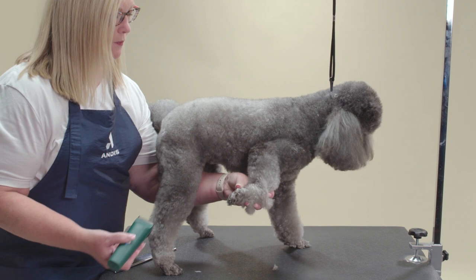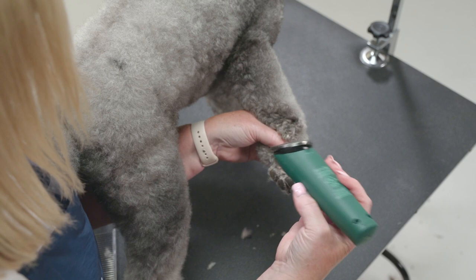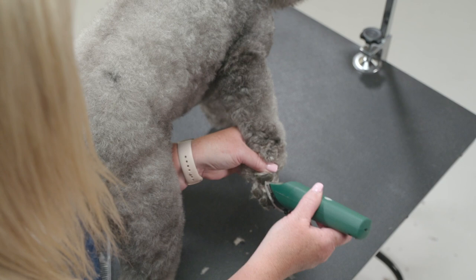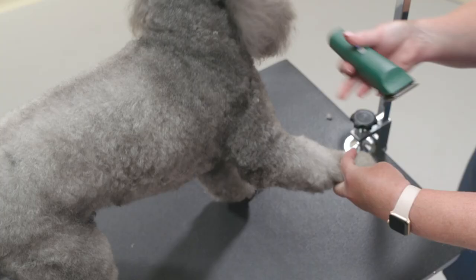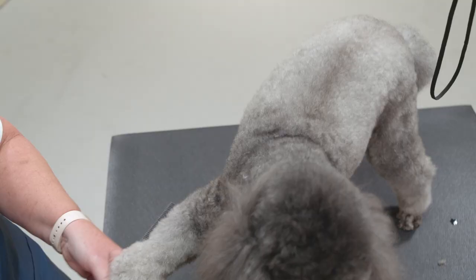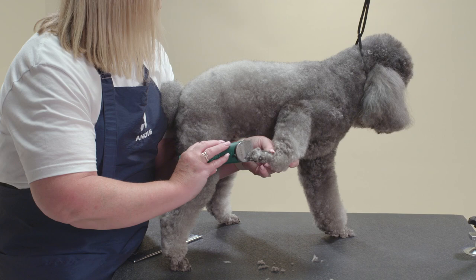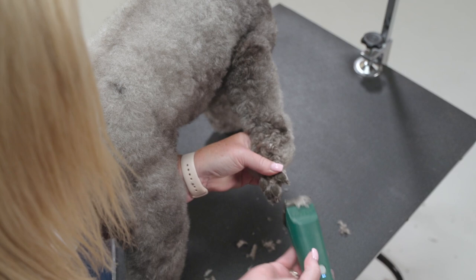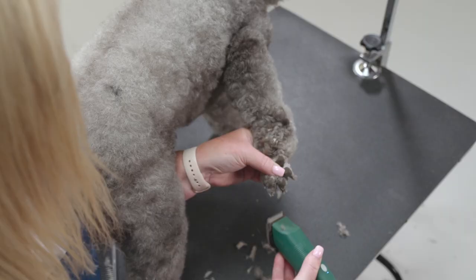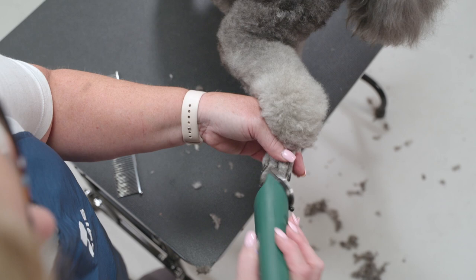I will be using the 30 length on my Andis Vita clipper to shave the feet. If the dog has sensitive skin, try the longer length. Start by clipping the pads. There are two bones on the side of each foot — that is roughly how far I want to shave up the foot. By wrapping my hand around the ankle, clip the line all the way around the foot. Next, shave the top of the foot up to my clipper line in reverse against the grain. By separating the toes with your fingers, get in between each toe to remove all hair. If you have a hard time getting the hair next to the nail, you can flip the clipper around and push the blade into the hair.